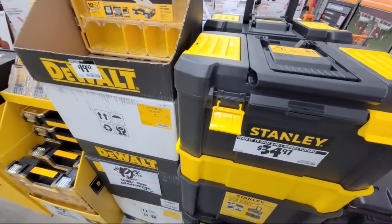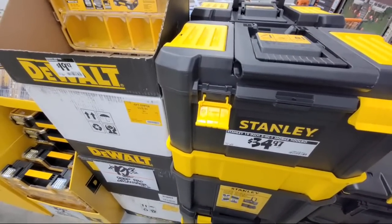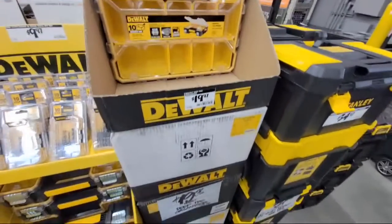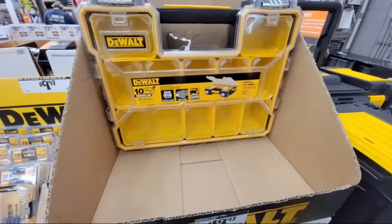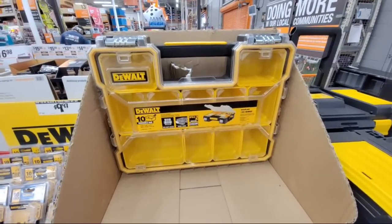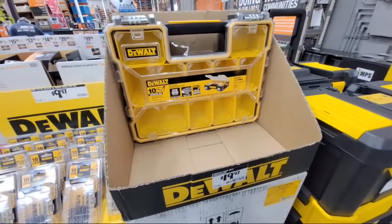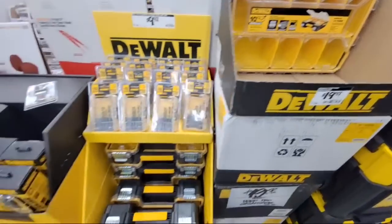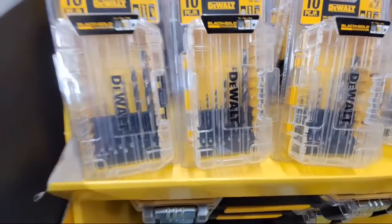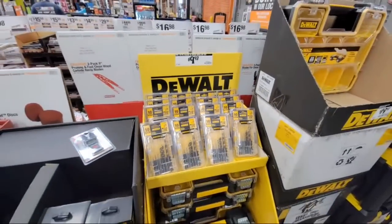We're going to be heading over down the DeWalt aisle in a second. These DeWalt kits are $19.97 right now, but remember last Black Friday these were $9.99 — and that was a heck of a score at that time. For $9.97 you get the black and gold, it's only a 10-piece, but if you're just looking for a simple one and those are the sizes you use commonly, that's a pretty good deal.